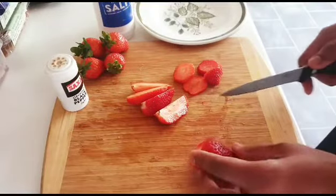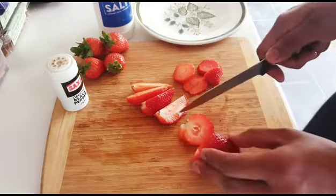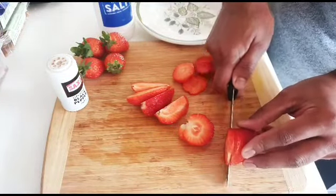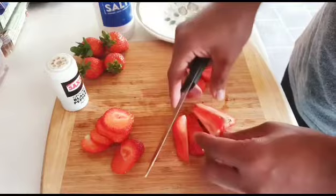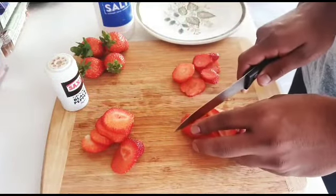You can make it look really nice — did you see that? You can cut whatever shape you want. I'm going to make them small slices like this.